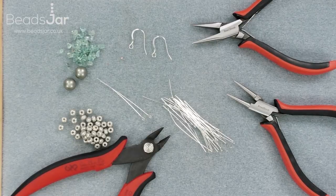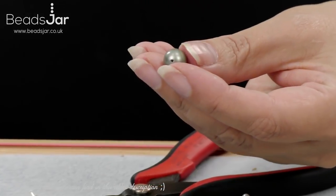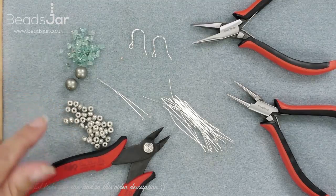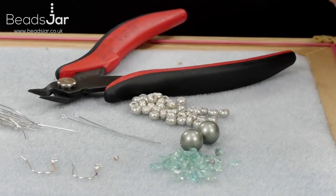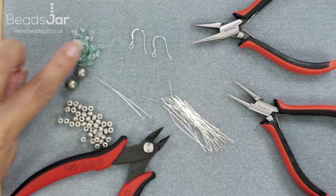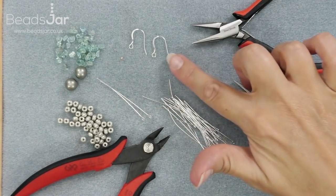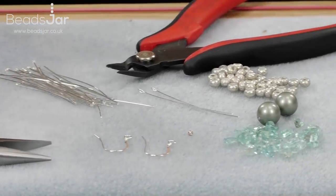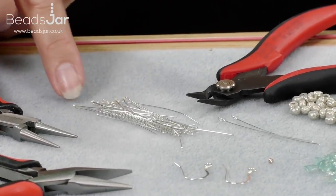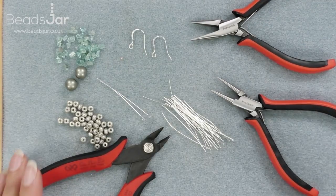For these pearl cascade earrings here are the ingredients you'll need. First we have powder green 10 millimeter Swarovski pearls — you're going to need two of those. We have some Miyuki Baroque seed beads in silver pearl color, size 6/0. We have some beautiful turquoise apatite chips. You're going to need two eye pins, a couple of fish hook earring wires — silver or silver plated, whichever you like — and you're going to need 26 head pins. I've used silver plated ones for the eye pins and head pins. For tools you'll need chain nose pliers, round nose pliers, and wire cutters.